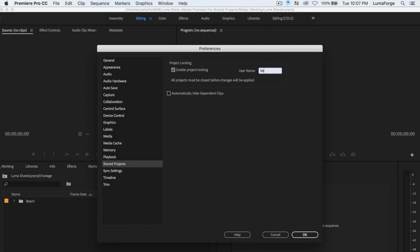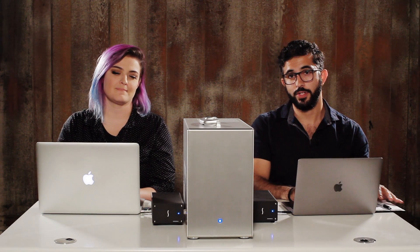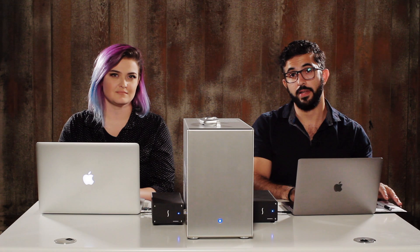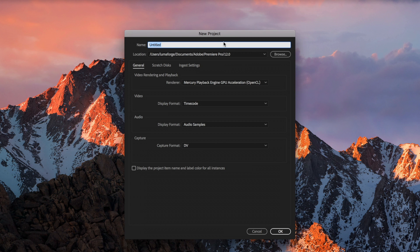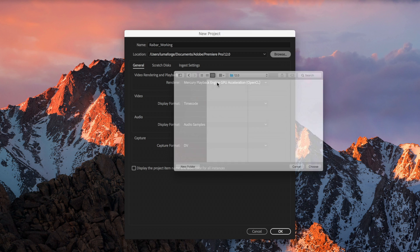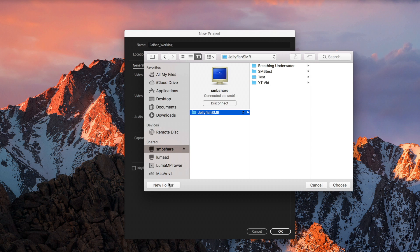And then give ourselves usernames. I will go Raybar, and I will go V. Perfect. We'll start by diving into creating a project from scratch and showing you guys how shared projects are set up. We will go into Premiere and create a new project. The title of this will be my working project, which will be my name — working. And we will save this in our shared Jellyfish storage area.